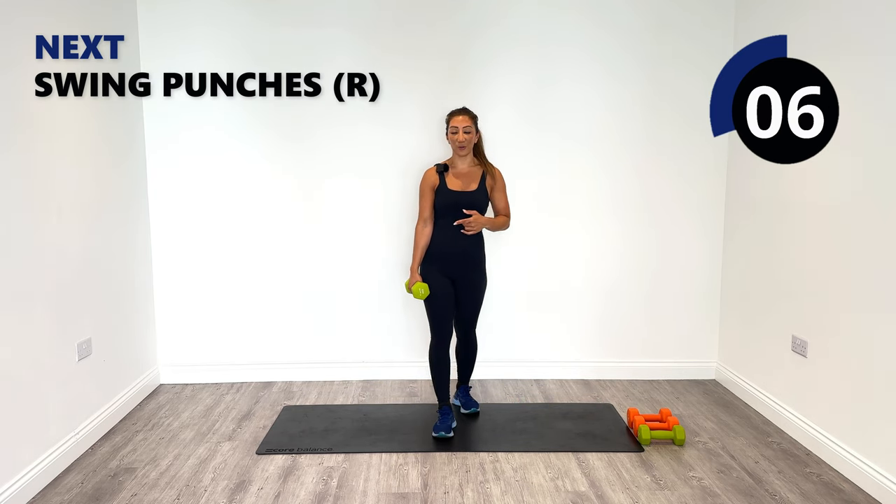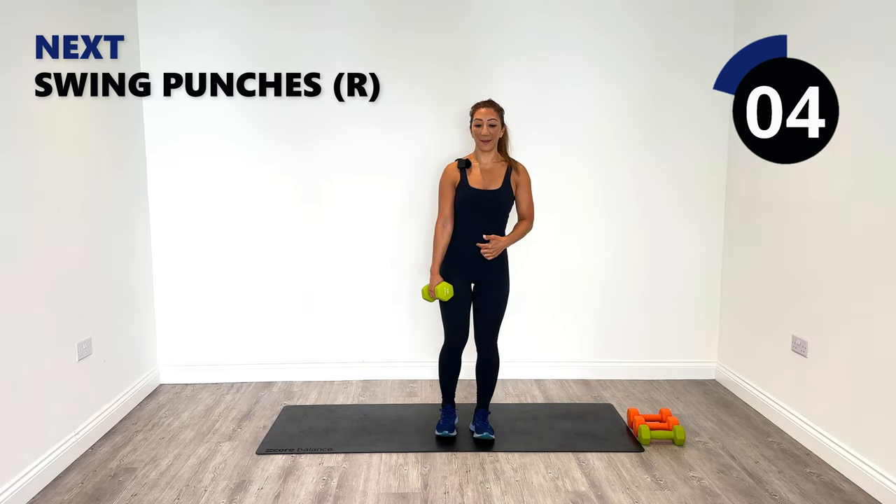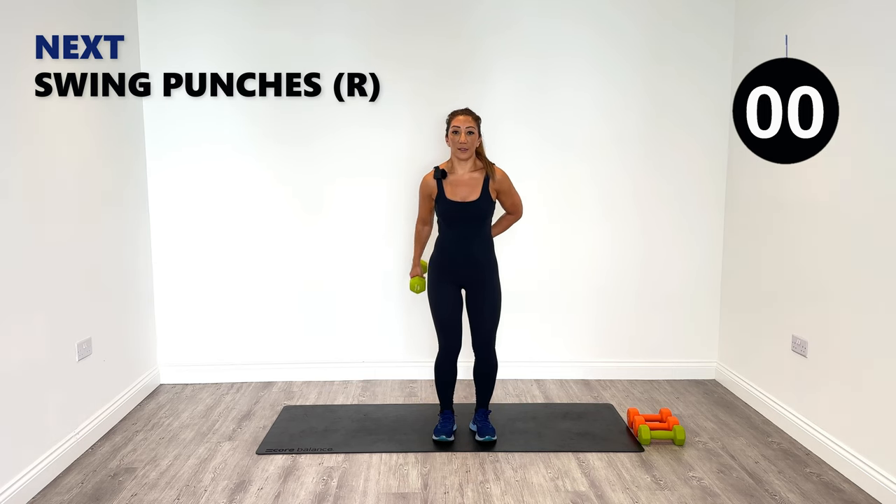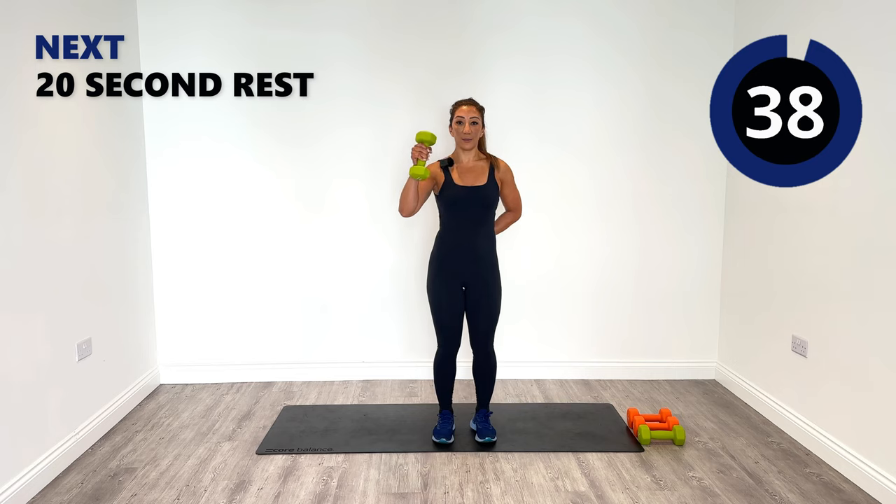Next up we're going to do our swing punches on the right-hand side. Knees nice and soft — let's go. Swing, pull it in, punch it out. Swing punches, clean and press, and kickbacks are our final exercises for the right side, then we've just got the left to complete in today's session.